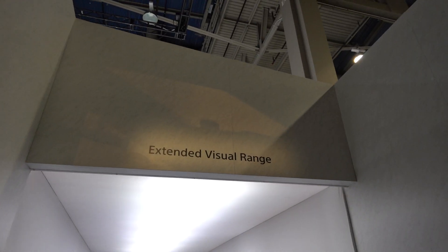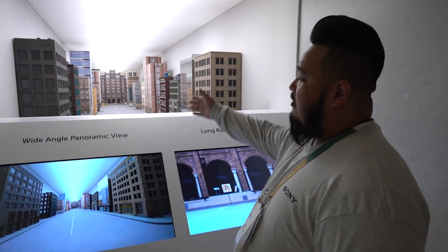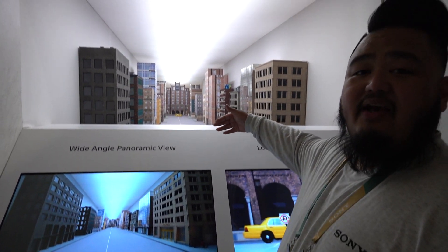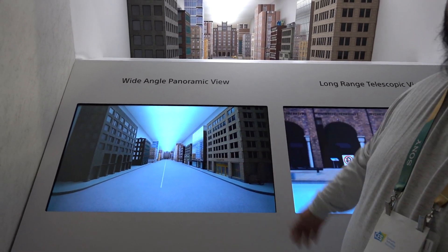With this area, we're showcasing the visual range of our imaging sensors. So on the very left side here, we'll have the first prototype camera. It is actually mounted directly behind this platform. As you can see, it's still able to pick up perfectly the first two buildings.